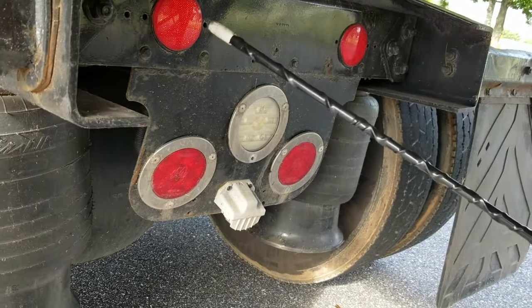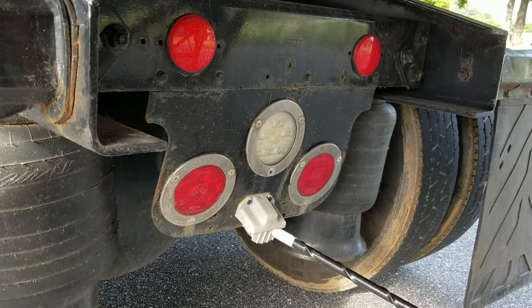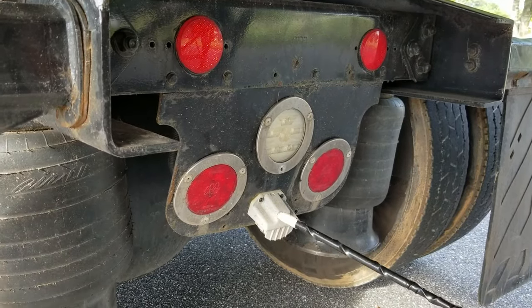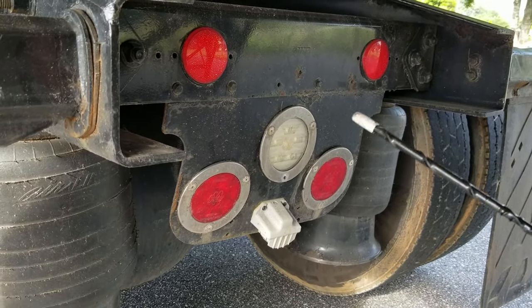I want to check my lights and reflectors. They should be red in color, not cracked or broken. The functions of these lights are left and right turn signals, four ways, tail lights and brake lights.